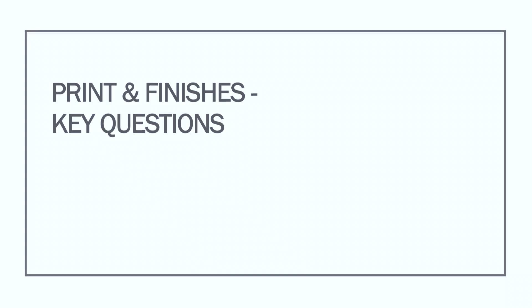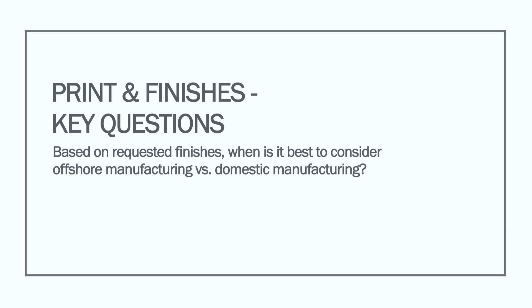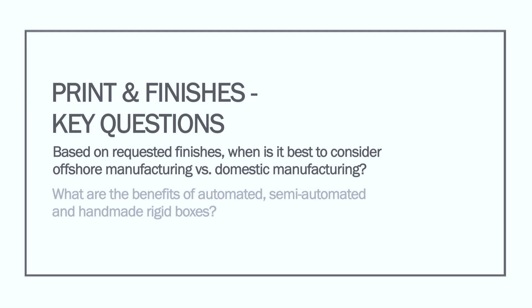Print and finish key questions: Based on your requested finishes, what is it best to consider — offshore manufacturing versus domestic manufacturing? What are the benefits of automated, semi-automated, and handmade rigid boxes?